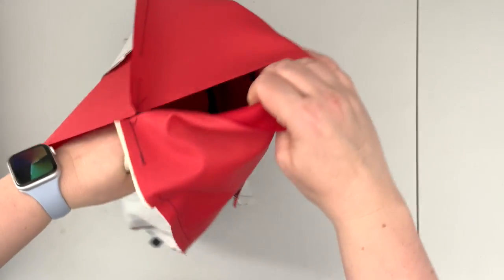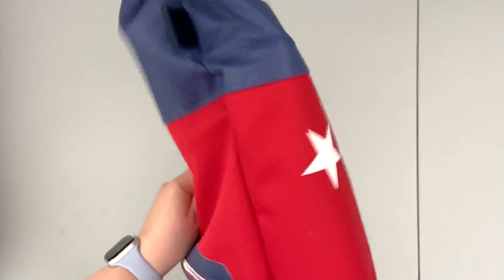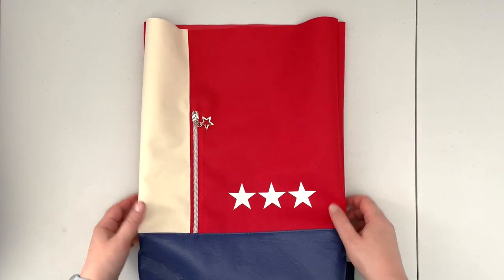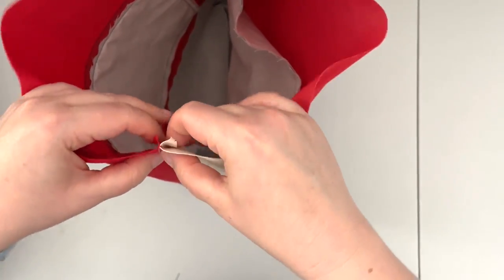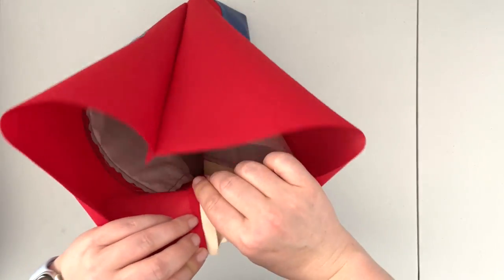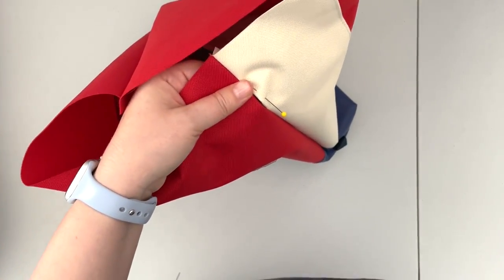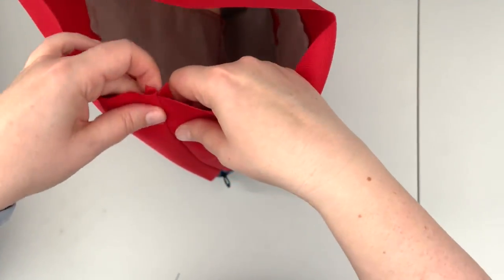Now we're going to turn our project right side out. Here we have a preview of the back — I think it's looking pretty good. Now we're going to finish up our openings: take your project and butterfly the seams so the seam allowances are folded behind the corresponding panel so you can clearly see where the opening is. Finger press it and use a pin to temporarily fix the layout.